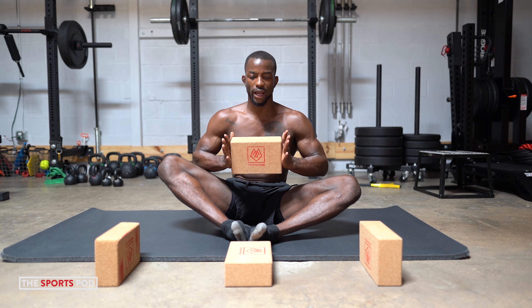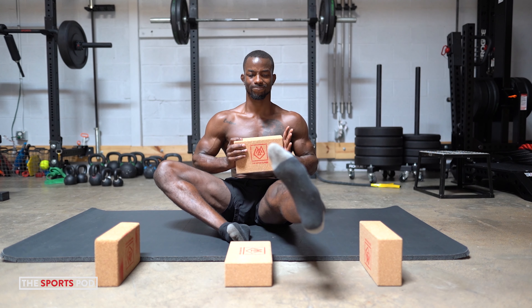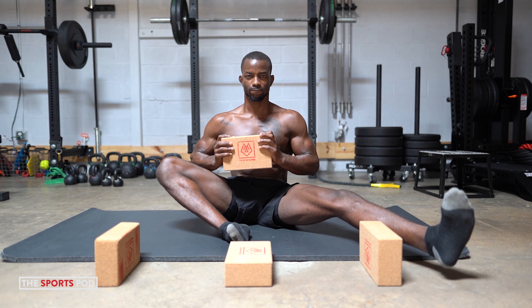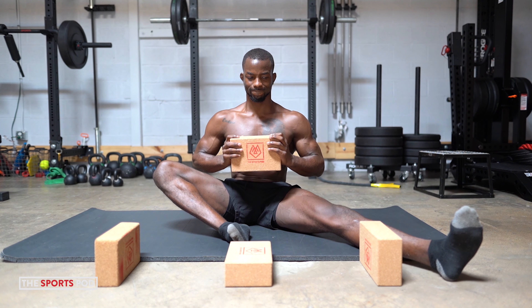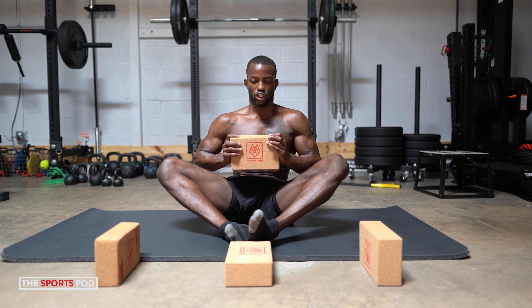Good. We have one more, guys. I need intent here. Inhale big, exhale, send that tension down. Last one. And we finish on this leg.